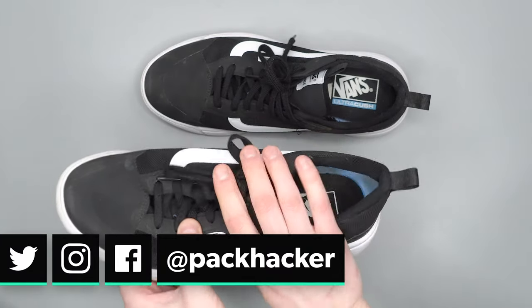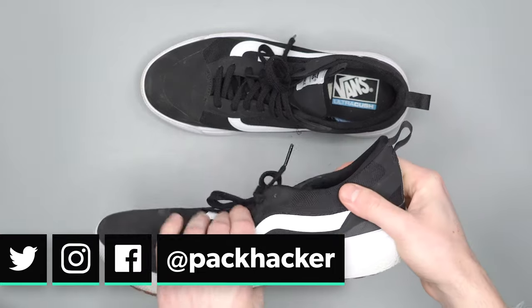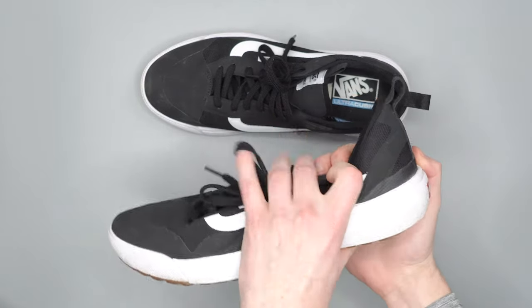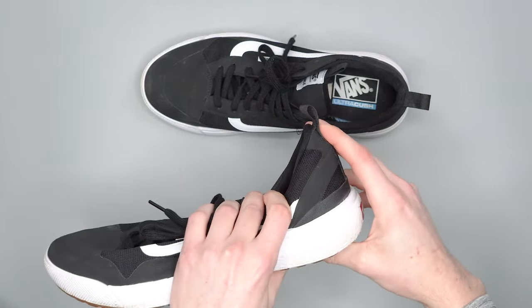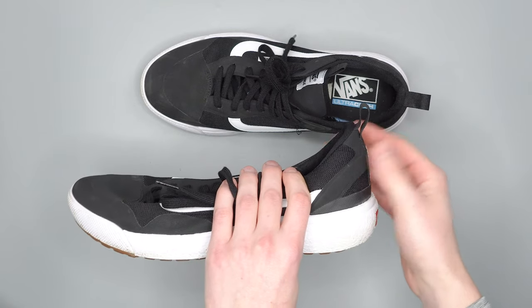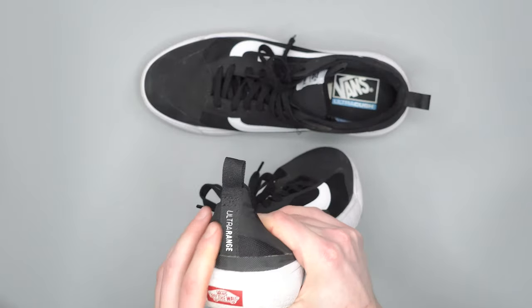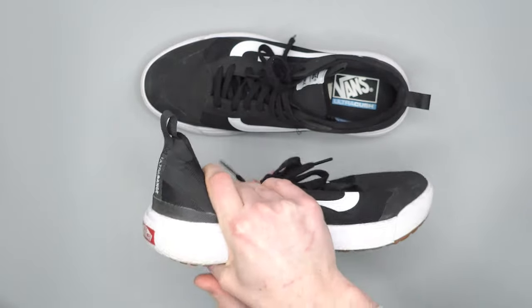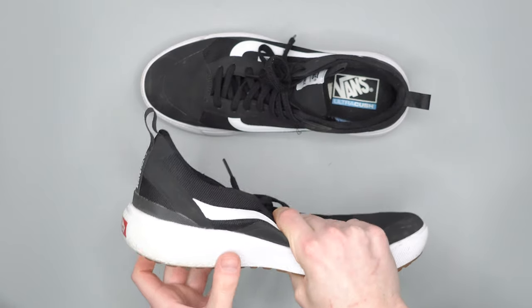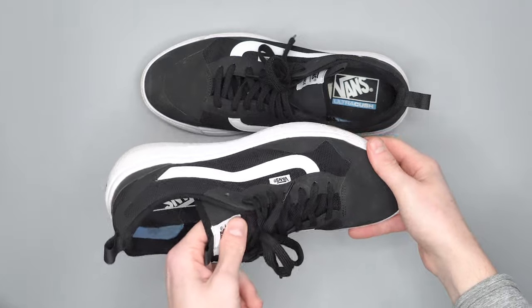They don't really compress super small. You can get most of it down, but the heel is a lot more rigid - you can't really fold that down. Which is great while you're using them because it gives you a little bit more support in the back. But if you're trying to pack them, you're just going to have to deal with that sticking up. So they're not the most minimal shoe, but if you like a little bit more support, they are a great option.